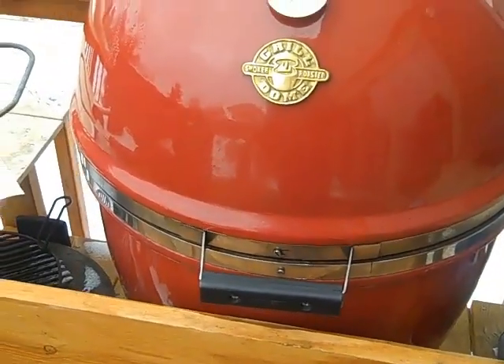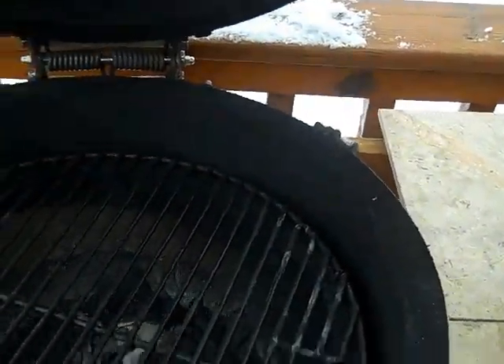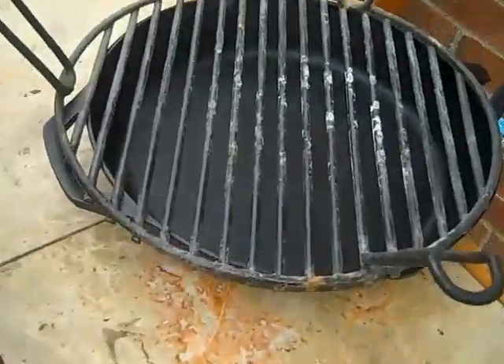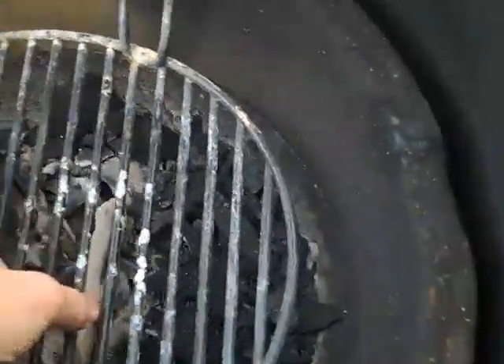There are different types of cooking done on a Kamado cooker or Grill Dome. One is direct cooking — that's with the coals down and a grate on top. There's also a method called indirect, and indirect uses a double decker, which this is. It can be set in any number of ways.